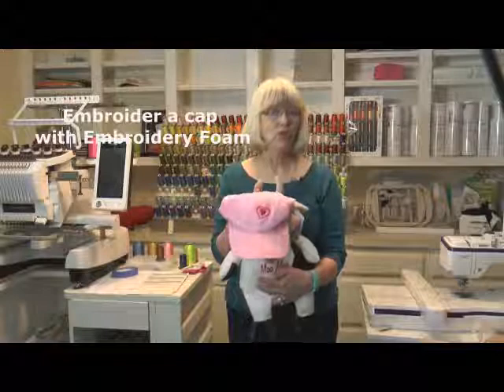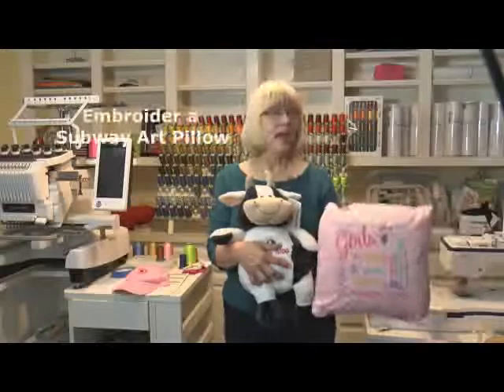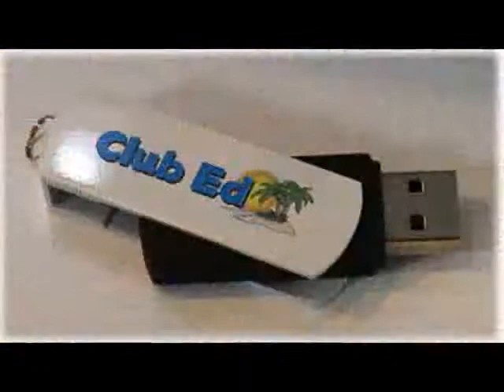We'll also be embroidering on a finished cap using embroidery foam, and yes, you can even do it on a single needle traditional machine. We'll also be embroidering a fun subway art pillow and three other premium projects.